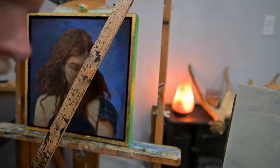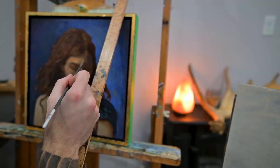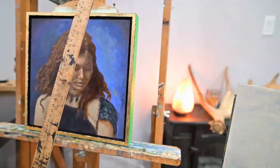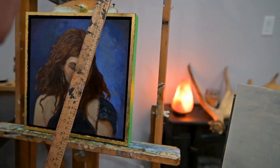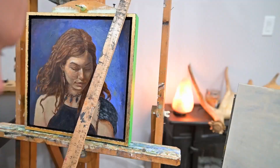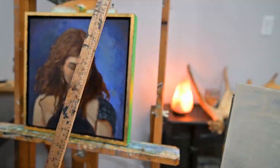Once the raw umber drawing is done underneath, this is where I start blazing color on top of the painting. I make a very neutral flesh tone as a base skin color, and then I make it darker or lighter and go over the whole painting, playing with different hues and placing them wherever I think they fit best.